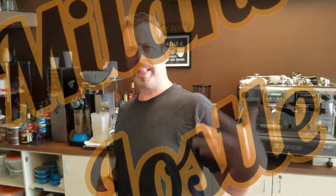Hey everybody, it's Tim. Welcome to today — I have a brand new drink that I want to tell you about: the Milano Jostle.